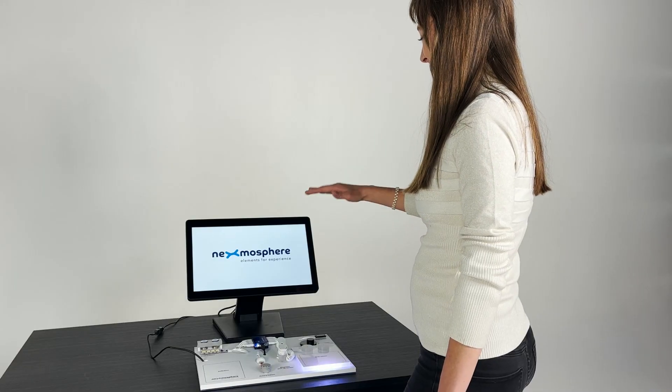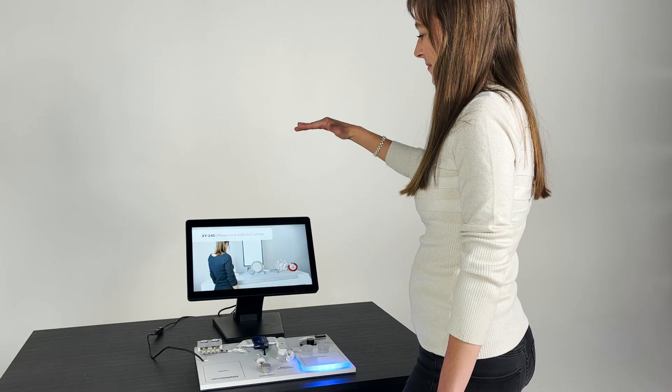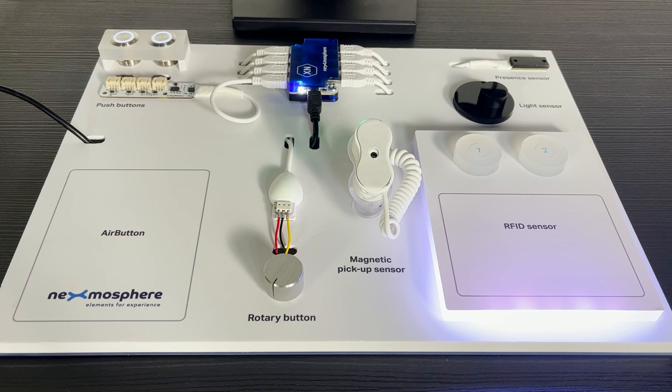We believe interactivity can't be explained effectively through a slide deck. It's something that needs to be experienced first-hand. The DMXN10 demo kit does just that, presenting a versatile platform to create engaging digital signage.